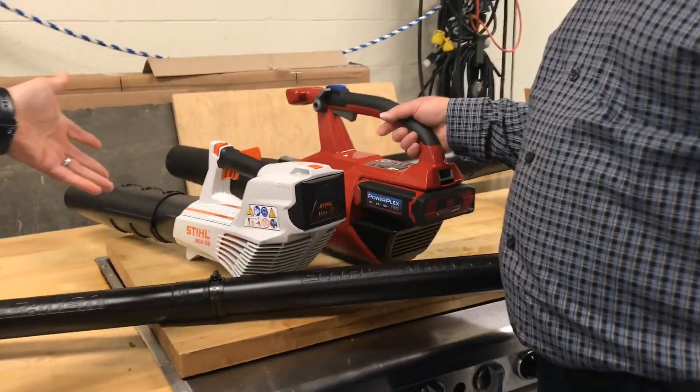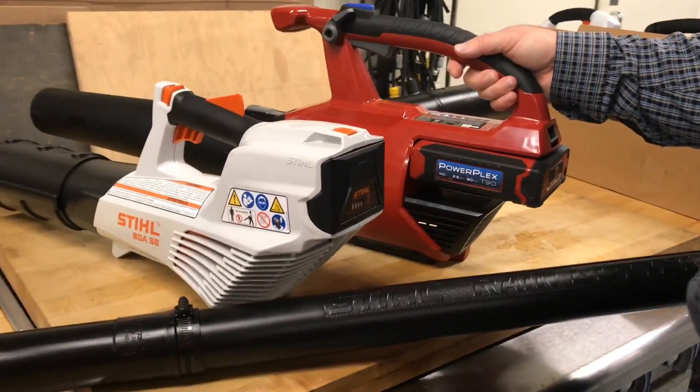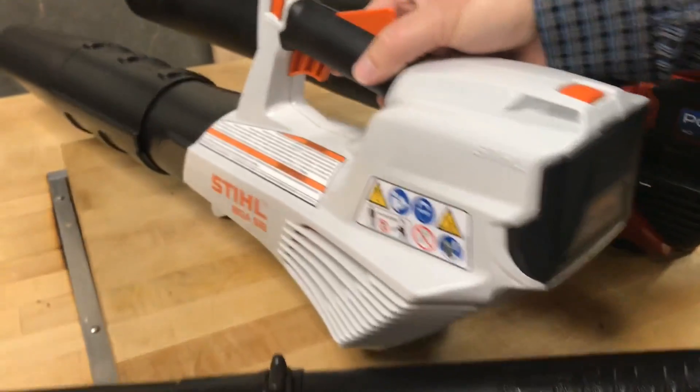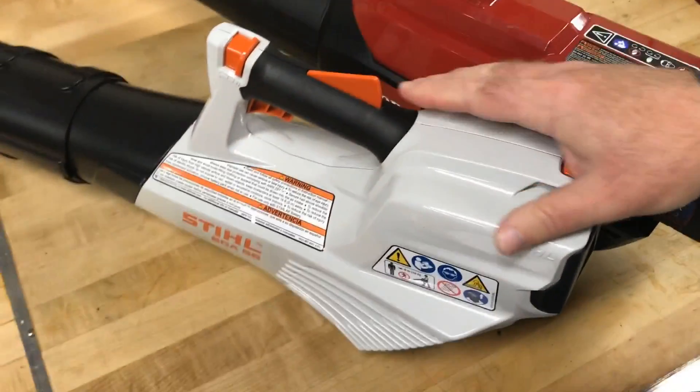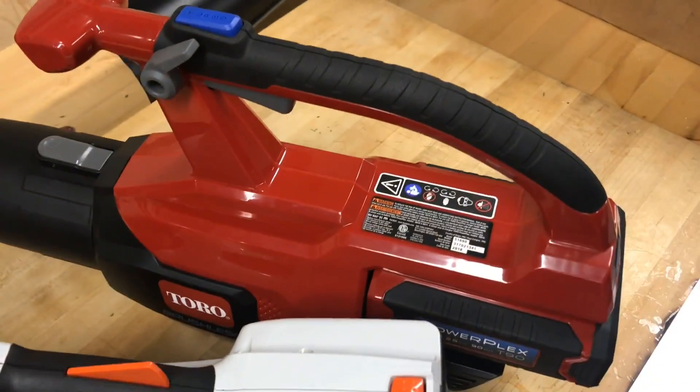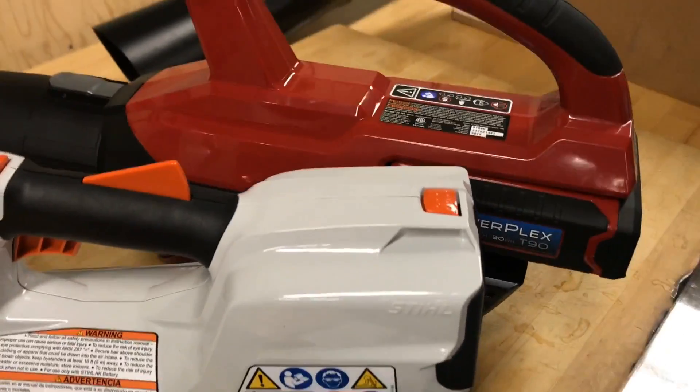My blower is not so good and I'm still attached to a cord, and that's a pain. Cords are a nuisance. You get decent power out of a cord, but with lithium-ion technology it's come so far in the last few years. You get the power of gas with the convenience of not having to deal with the cord.